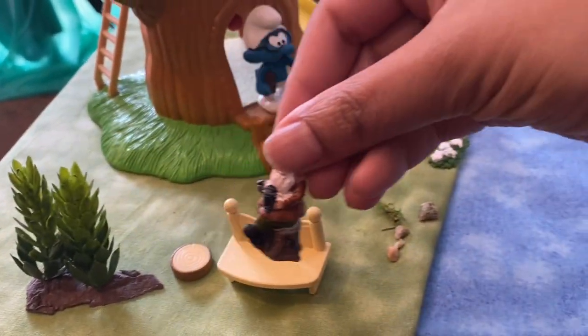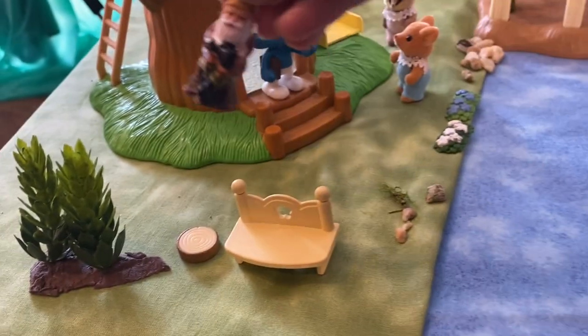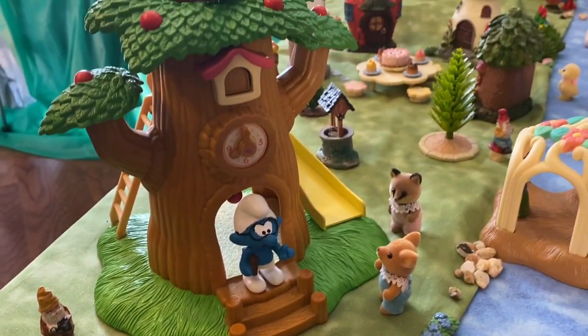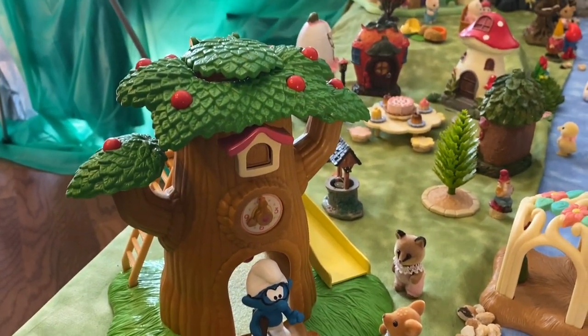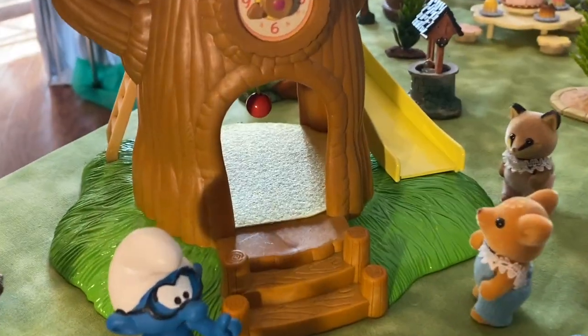This is a dollar store gnome — they usually come in a pack of three for a dollar or nowadays a dollar twenty-five, and I've collected a number of these dollar store fairy village items to use in my setups over the past few years.